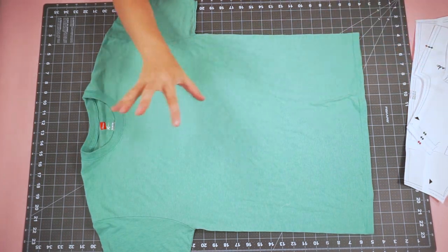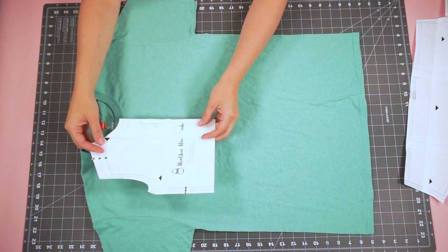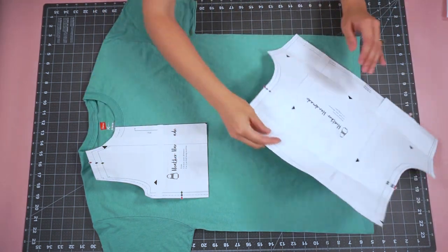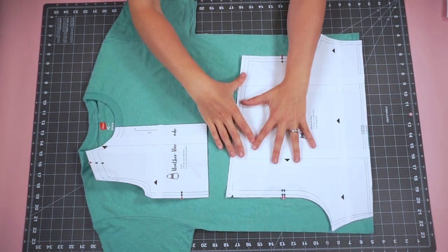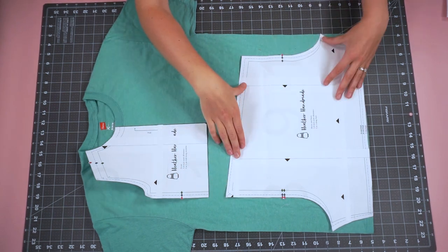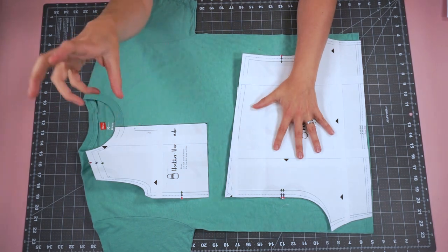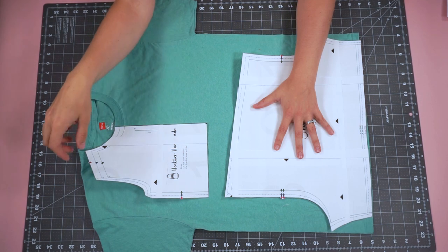First we're going to cut it out. Before I cut anything I like to lay the front piece down so I can see how long it's going to be, then place either the skirt or the shorts below to see if I'm going to have enough space between the two pieces. This looks like it's going to fit just fine. You can see I'm cutting it really close side to side, and this size five will work just fine on this medium adult shirt.